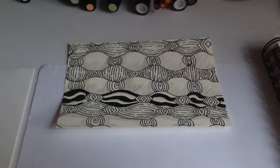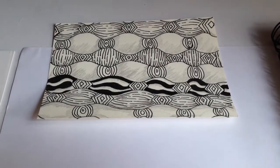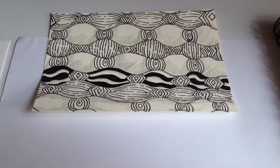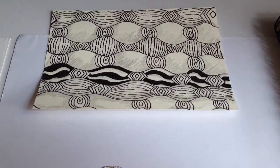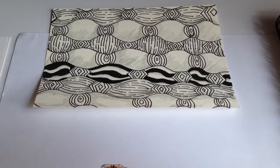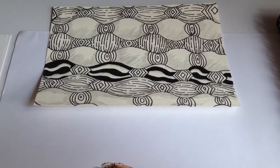Moving on to the Zentangle drawing for the week. This is the first time using shading in a Tangle drawing. That is what that looks like.